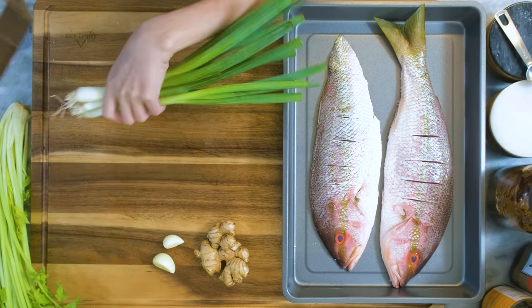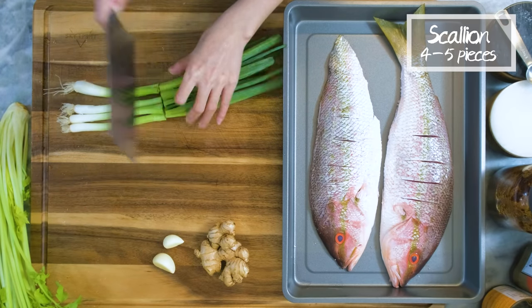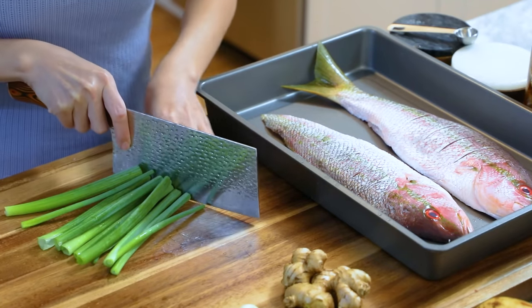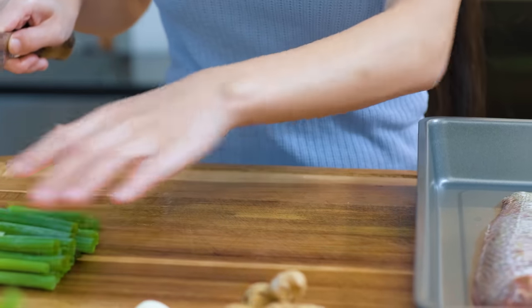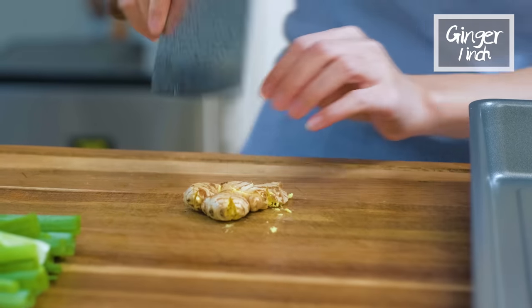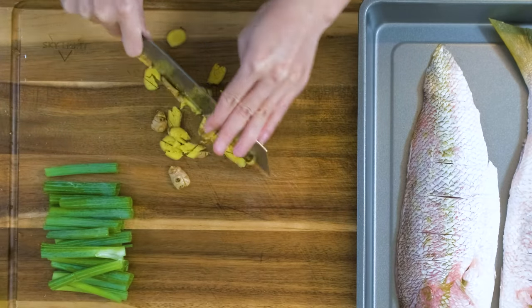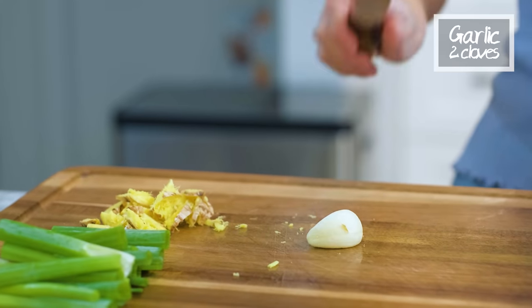Now, let's marinate the fish. 4 to 5 scallions. Separate the white part and the green part. Save the white part for stir-frying. Cut the green part into 1.5 inches long. A small piece of ginger — crush and roughly dice it. 2 cloves of garlic, crush and roughly dice it.